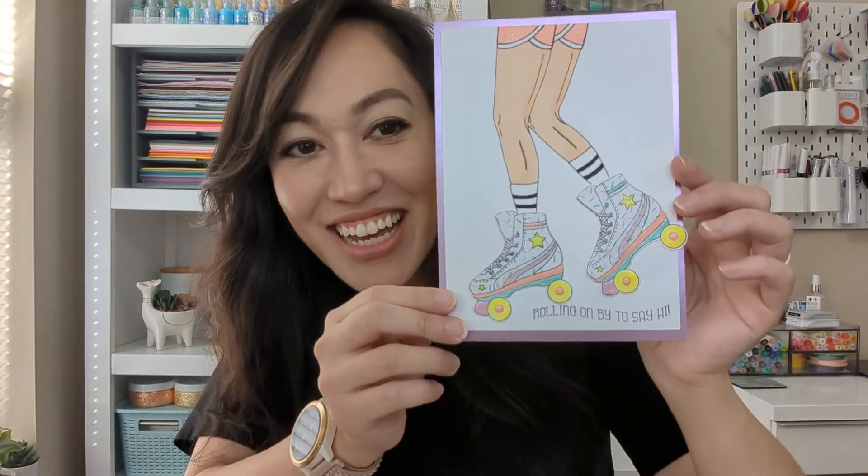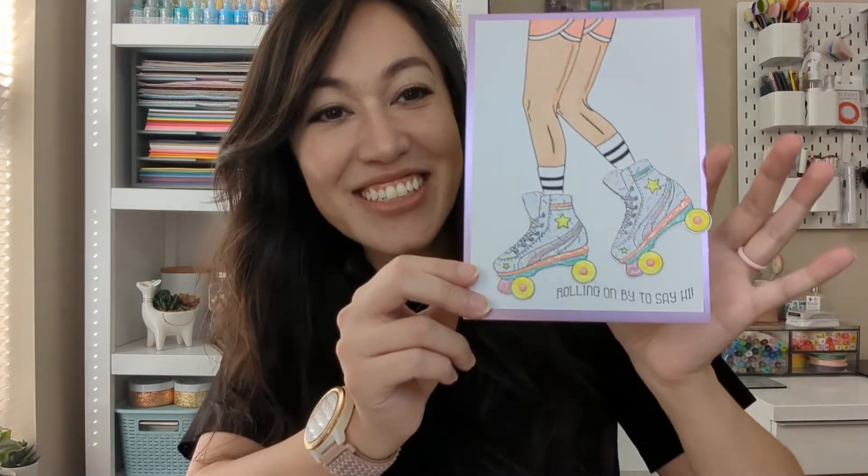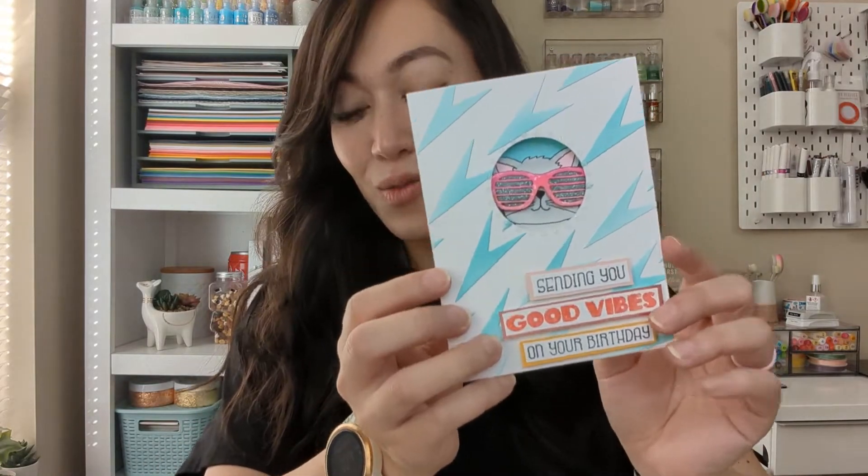And this one — I had a lot of fun making this one. The last card is the one I'm going to be doing a tutorial on. I'm going to recreate it just with a different sentiment, different colors, and a different animal.